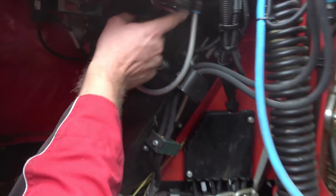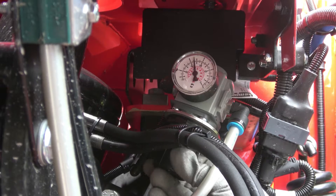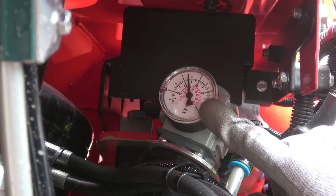You can adjust the air pressure using this knob. When retracting, the hoods automatically go up to full operating pressure. But the contact pressure of the hoods during work can be adjusted here. You can see the pressure on the gauge. The contact pressure from the hoods to the ground must be set individually depending on the ground conditions.